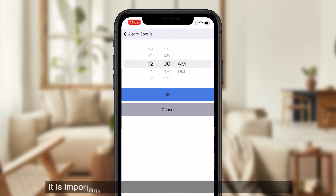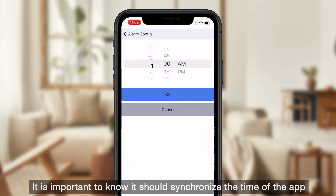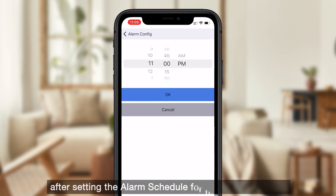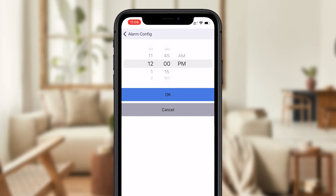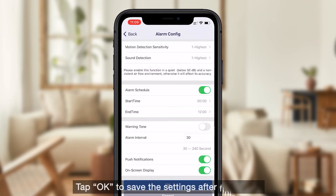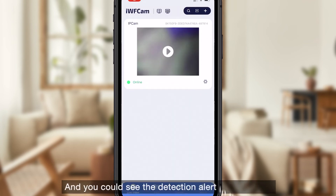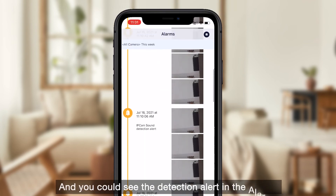It is important to know that you should synchronize the time of the app after setting the alarm schedule for the first time. Tap OK to save the settings after finishing. You can then see the detection alerts in the alarms.